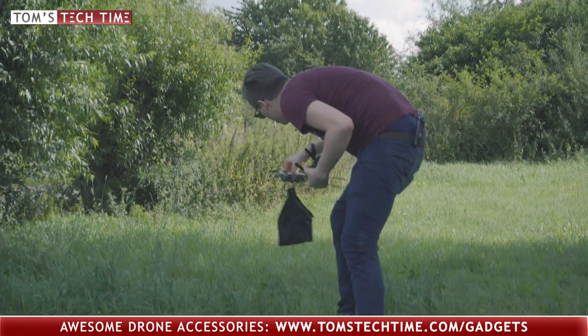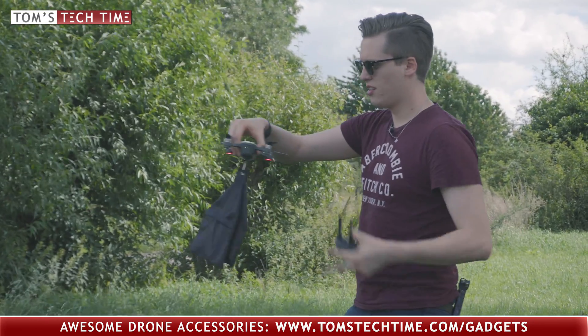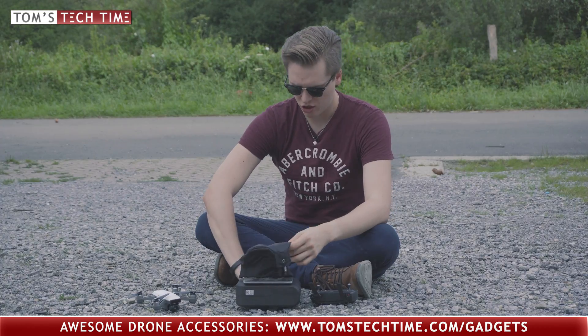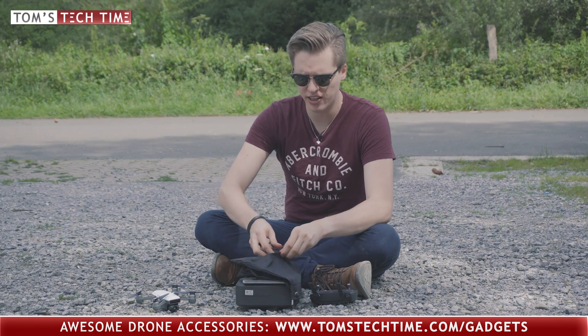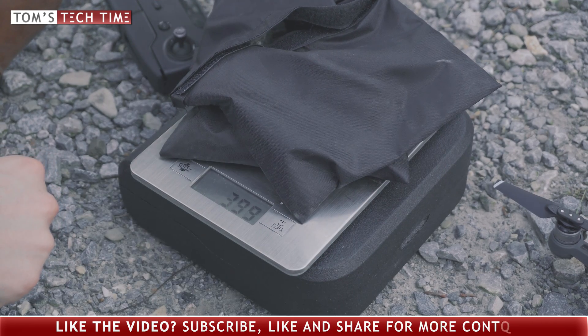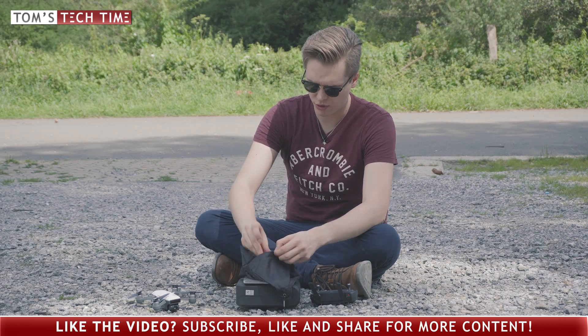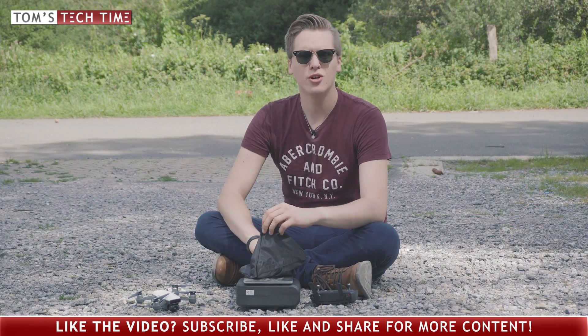Oh my, you poor poor drone. How about another test — this time not 200 but approximately 400 grams. We're gonna attach 400 grams of weight again to the Spark and see what happens.